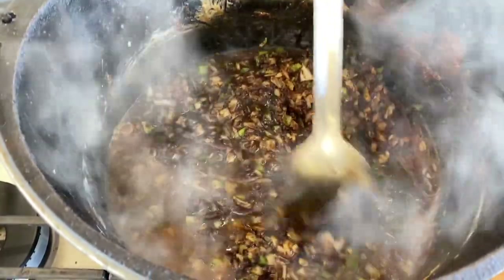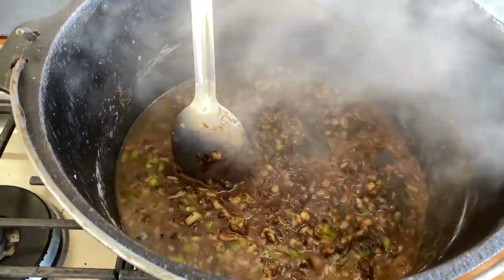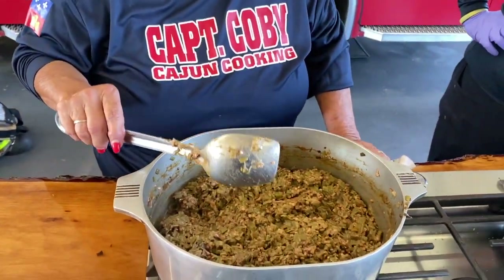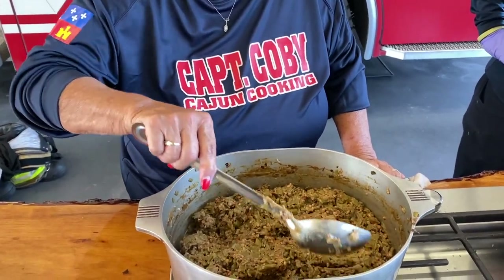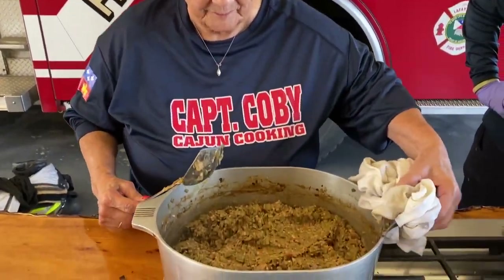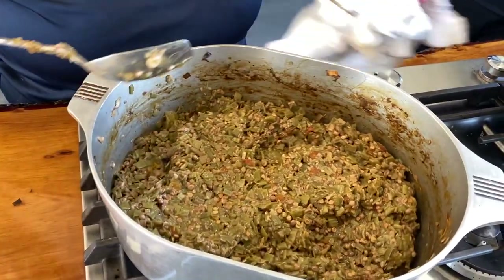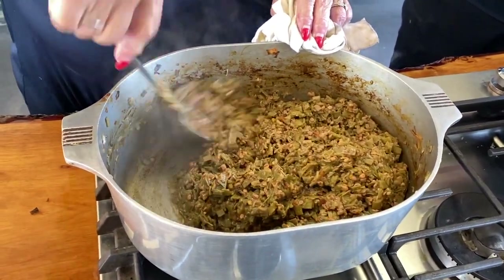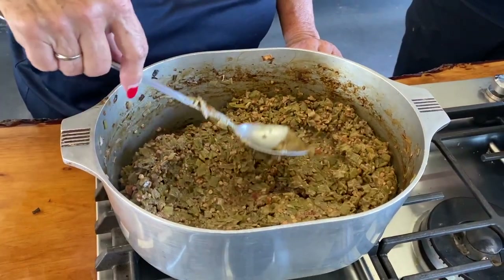We'll dump some water in here and let this cook for one hour minimum — put all the goodness in there. We've been cooking the okra for about two and a half to almost three hours on top of the stove. You'll notice it's not slimy and it's got that dark color. I did have to add some water every now and then when the sides got really dark — just add a little water and it takes care of it. At this point the okra is done. You can let it cool and put it in the freezer for whenever you want to make okra gumbo, or use it right now.